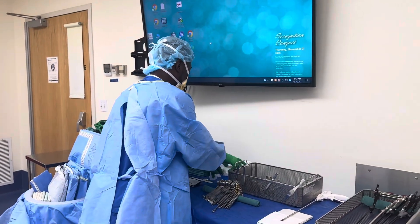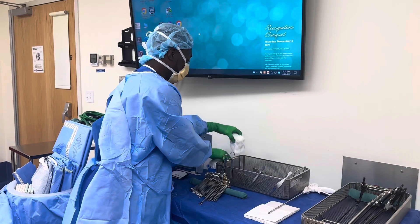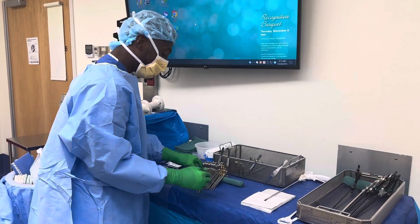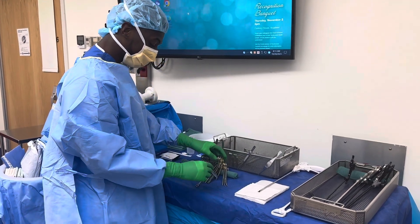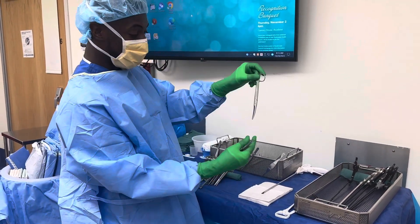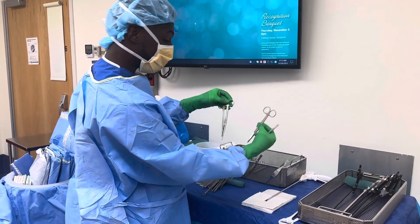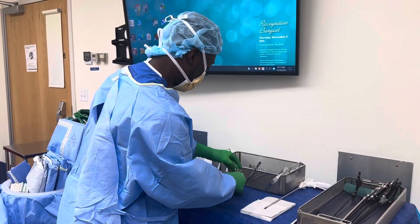We got some lap sponges, some Raytec. Here's our stringer — I'll show you that real quick. On our stringer we have three scissors: we have a curved Mayo, a Metzenbaum, and a straight Mayo, a couple of needle drivers.